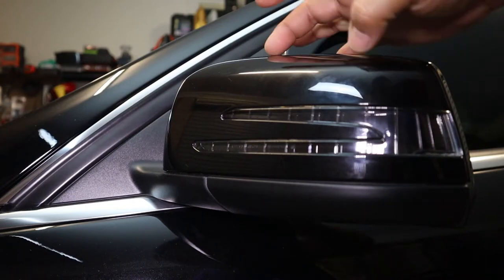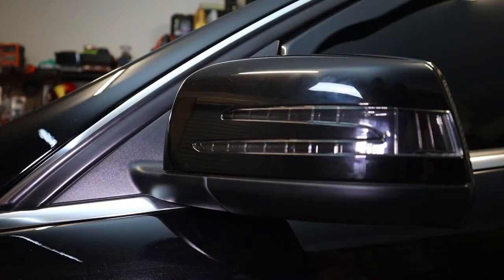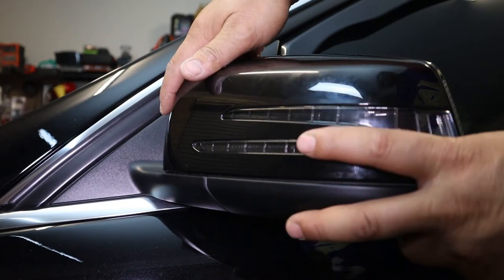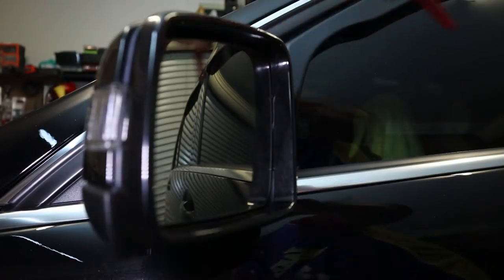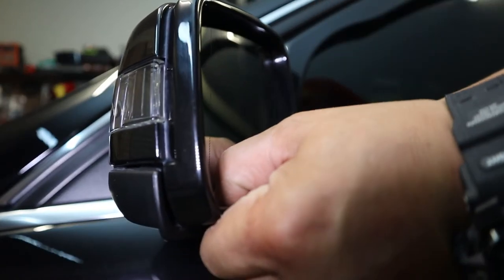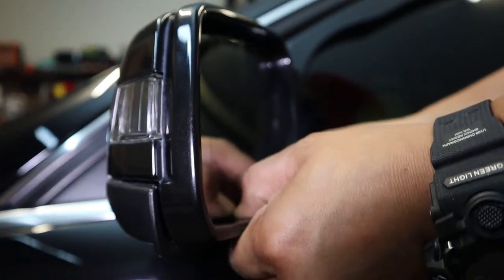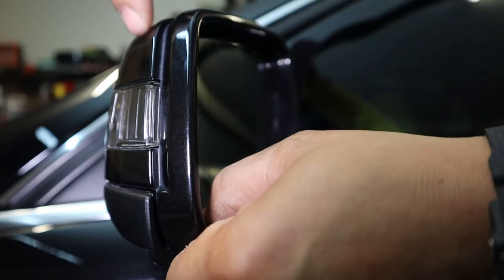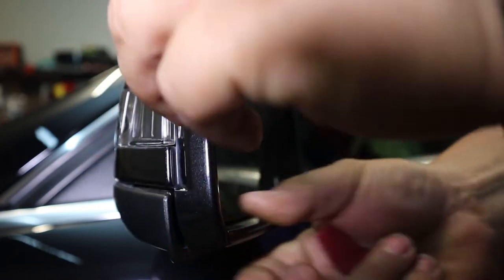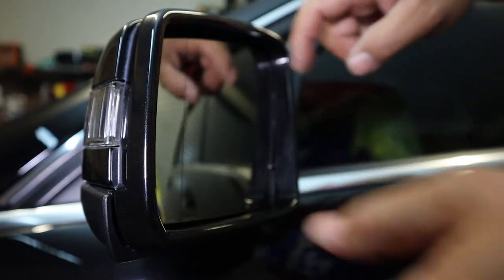The only tools you're going to need to remove your side mirror covers and indicators is a trim removal tool and a T10 Torx screwdriver. To start, fold your mirrors all the way back. With the bottom of your mirror cover, pull it out and up. You start to work the corners at the same time — pull it out and lift it up — until you hear that click. Then do the same on the other side, pulling out and up, slowly working your way around.